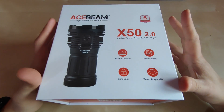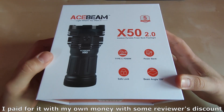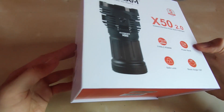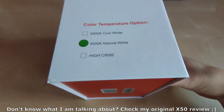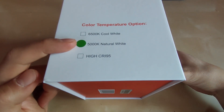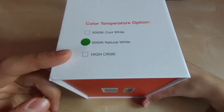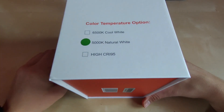This one was sent to me by Acebeam for review — thank you so much for that. Without further ado, let's open up and show you this amazing flashlight. Before we do, we have some key characteristics on the box. We have the version; this time Acebeam sent the correct one to me, the 5000K version. We also have the High CRI95 version indicated on the box — not yet on the website — so I presume there will be a GTFC40 emitter version soon.